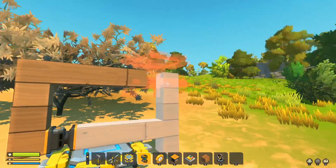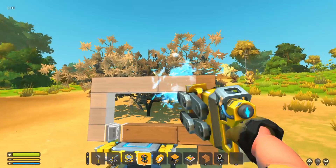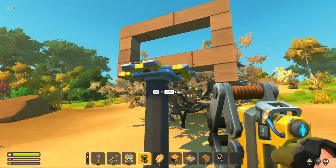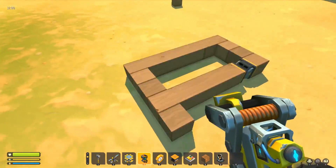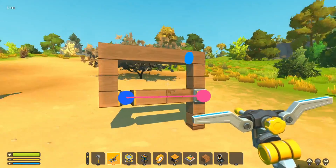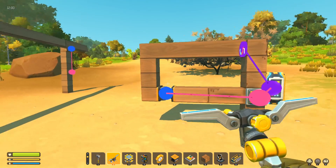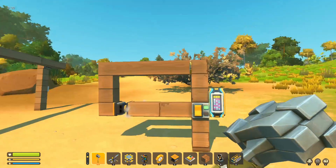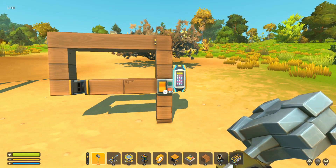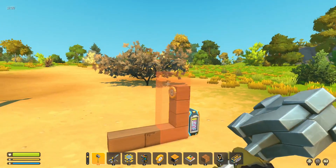I didn't think you could weld a bearing to a piston, but it seems you can - that's interesting. In theory, if connected together nothing should work. The piston should not be able to push and the bearing shouldn't turn. The piston tries to push and the bearing tries to turn, but it just can't. You can see it trying to twist, but because it's welded to the piston it can't.